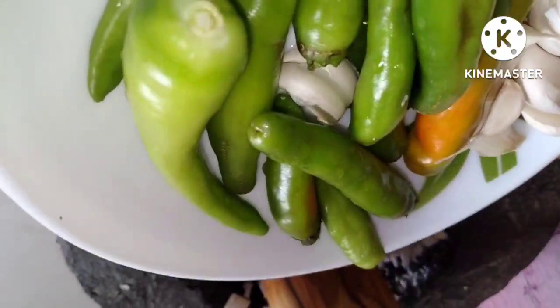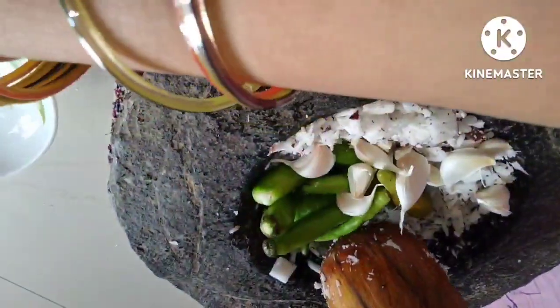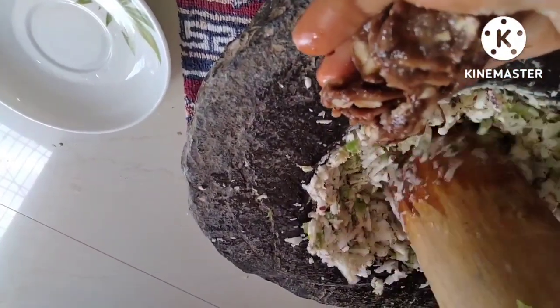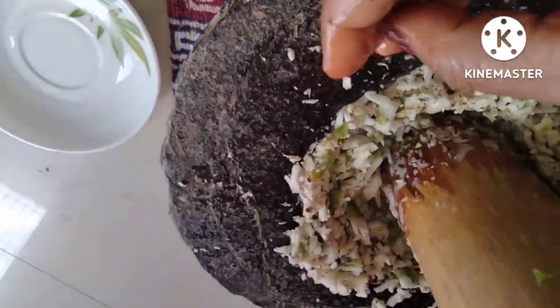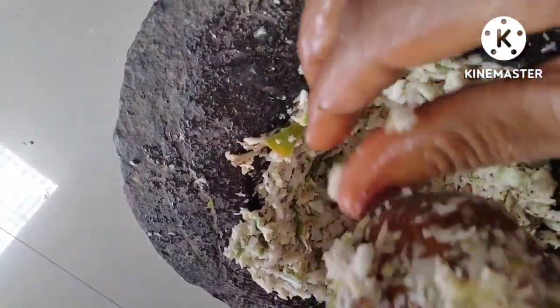Now, let's put some salt in the pot. This is not a good salt in the pot, but put some salt in the pot.